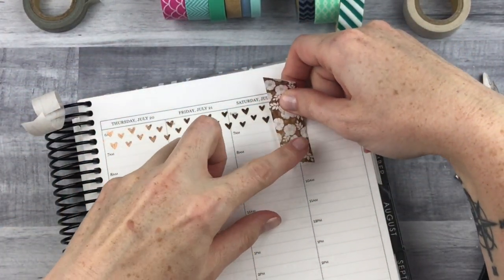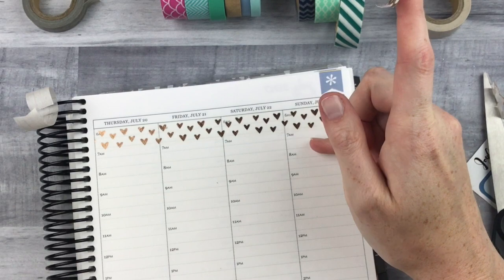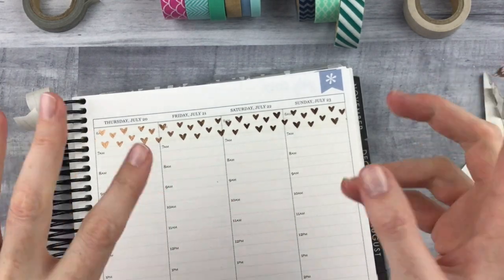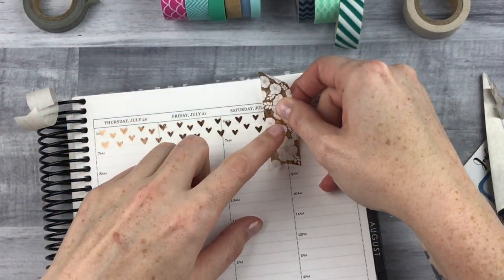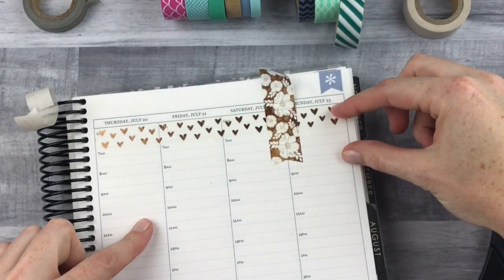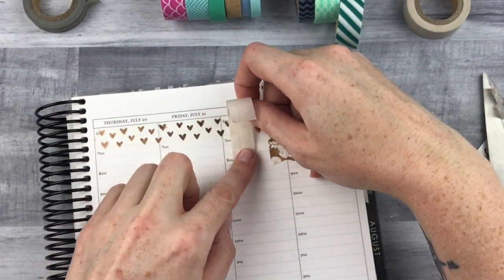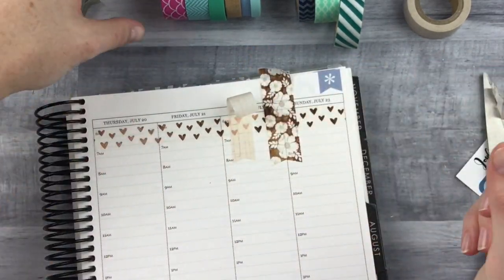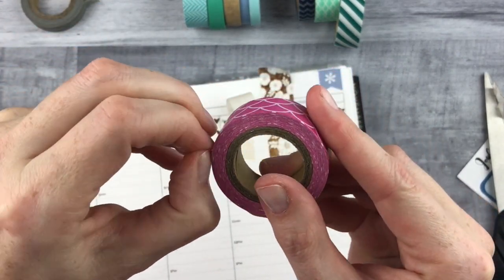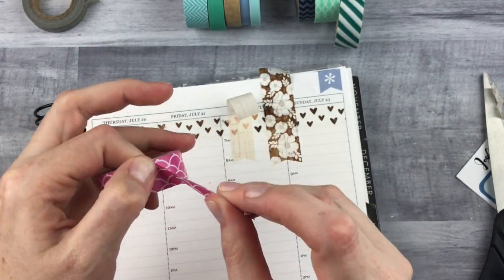I usually put the big one in the middle. Some people go really far down and it takes up like two full box sizes on the weekend, but I don't like to go down that far — I try to keep it fairly short. We've got one big one, a medium one, and then I just start putting them kind of wherever. If I'm using a fewer amount of washi I'll repeat them, but since I have quite a selection I'll go ahead and use a bunch of them.